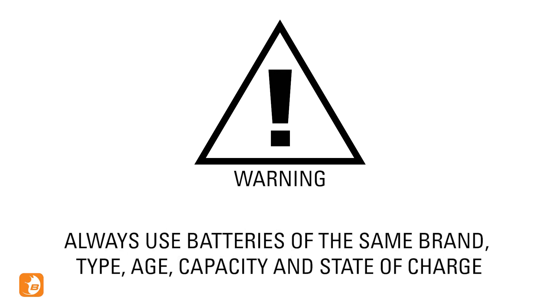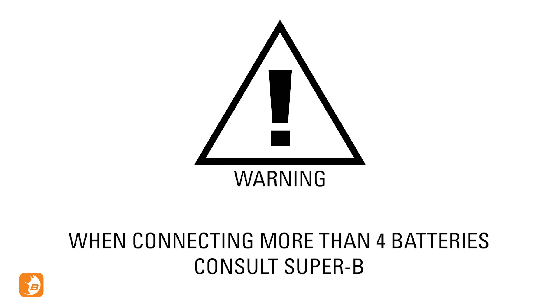When connecting several batteries in series or parallel, always use batteries of the same brand, type, age, capacity and state of charge. When you are connecting more than 4 batteries you should always consult Super B.